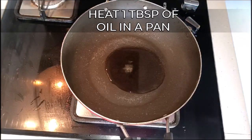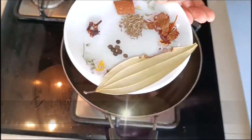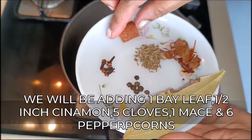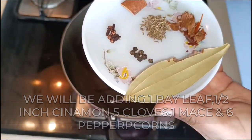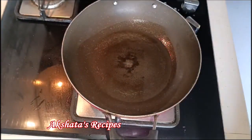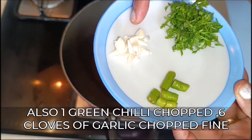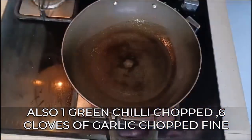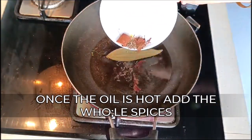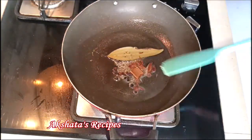Now in a pan I'm going to add about one tablespoon of oil. Spread the oil evenly and we have these whole spices: one bay leaf, half an inch of cinnamon, five cloves, some peppercorns, some cumin, and some javitri or mace. Once the oil is hot we're going to add all our whole spices and fry them really well.